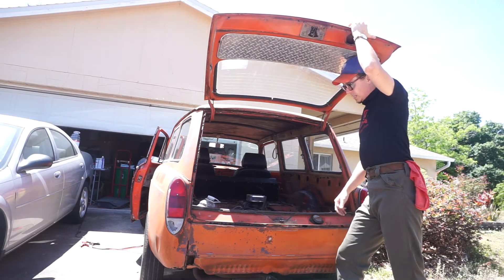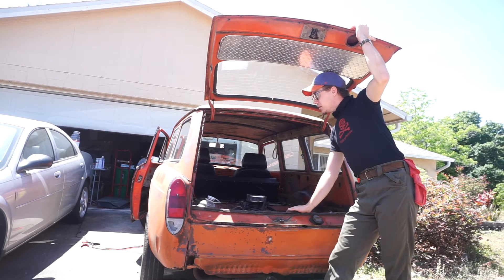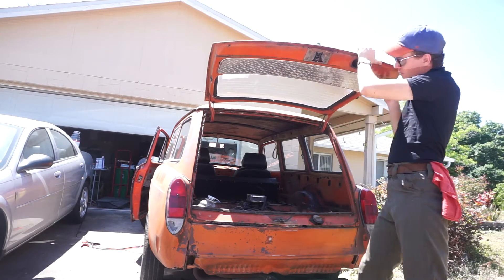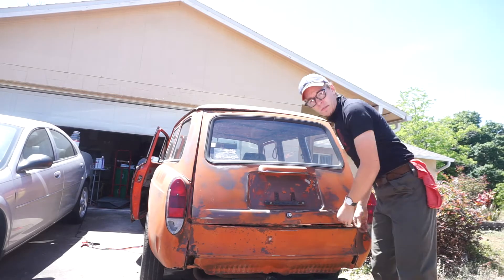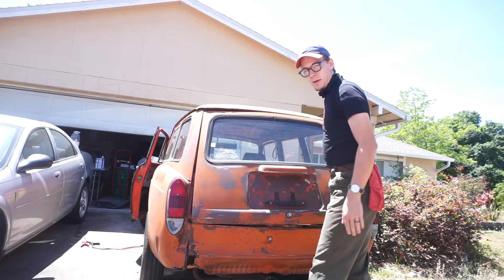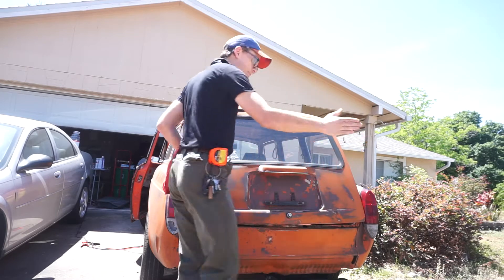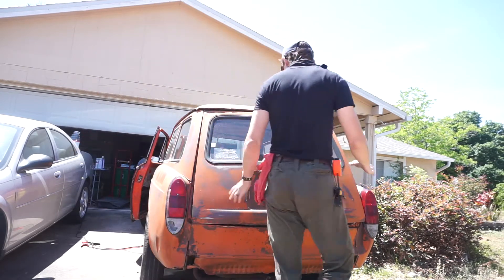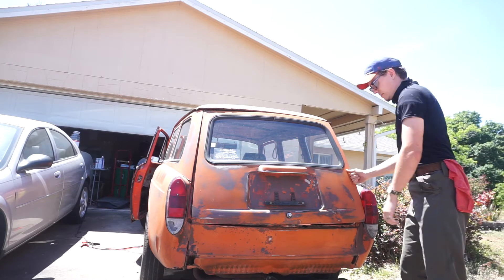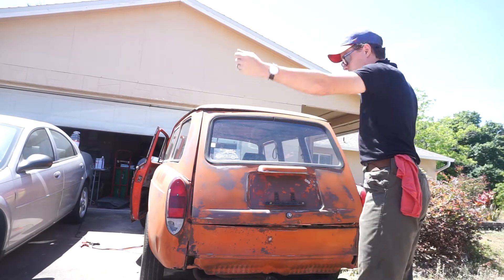So what I want to do — hear me out — I want to remove this whole hinge here, this whole bracket, and I want to make it a side opener. Kind of like one of the old hearses — it would open up like that, except I want it to open up this way. So the idea is you have the handle on this side, you push the button, you open it up, access to the inside, you close it.